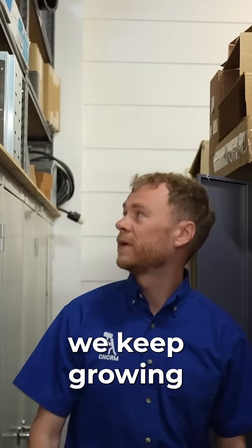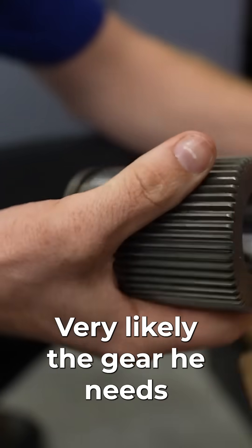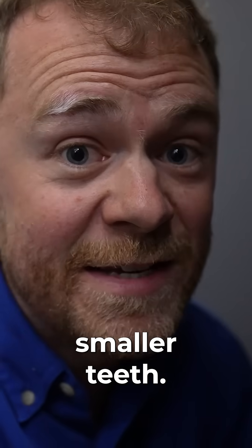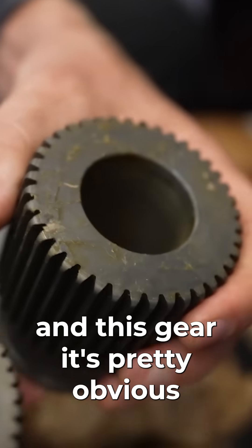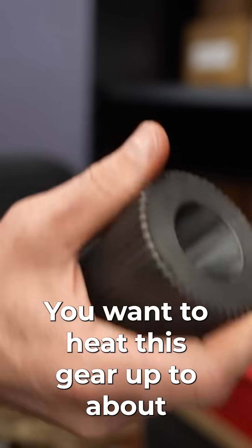We keep moving stuff around because we keep growing. Let's open it up and look — I'll show you how we have them packaged. Very likely this is the gear he needs, and being a 50-tooth gear it's going to have smaller teeth. But if you look at the difference between this gear and this gear, it's pretty obvious the teeth are very different, so all the teeth in this gearbox are going to be different.